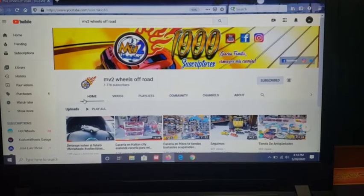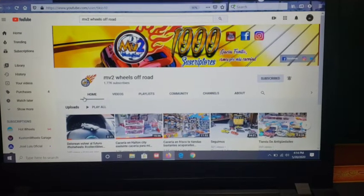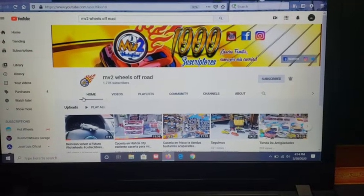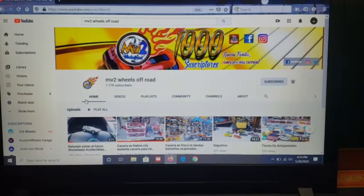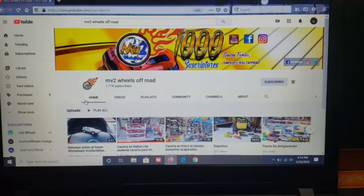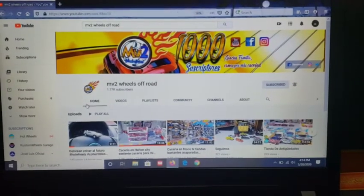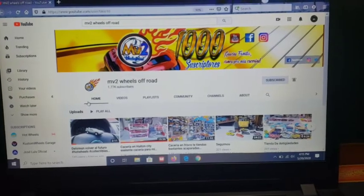I'm your friend BigGay. Big shout out again to my friend MV2 Wheels Off-Road — yesterday he did a great favor asking his subscribers to support my channel, and for that I'll be eternally grateful. Tiene muy buen contenido y estoy seguro que les va a gustar lo que tiene que ofrecer. Cuídense mucho, que Dios los bendiga, no salgan de casa a menos que absolutamente tengan que hacerlo.